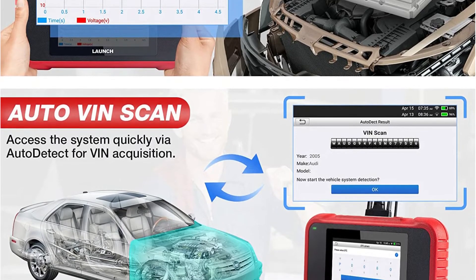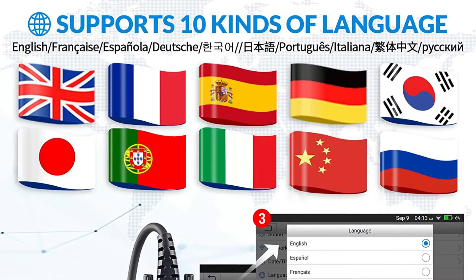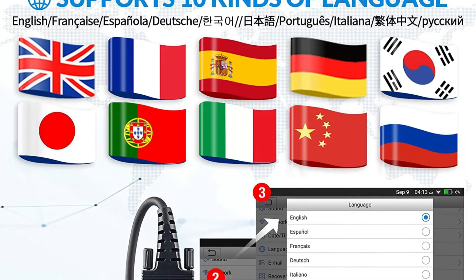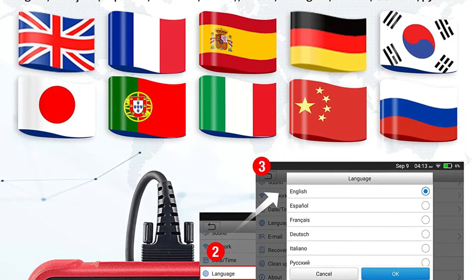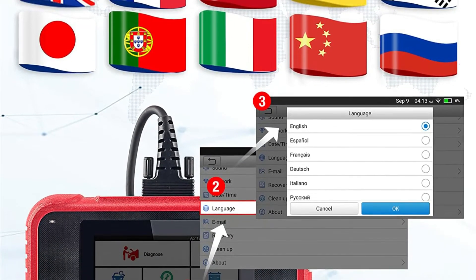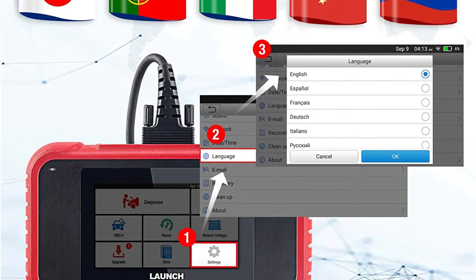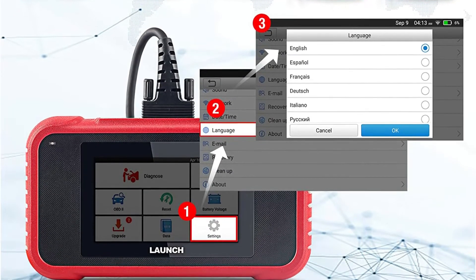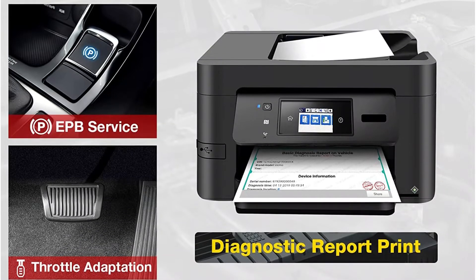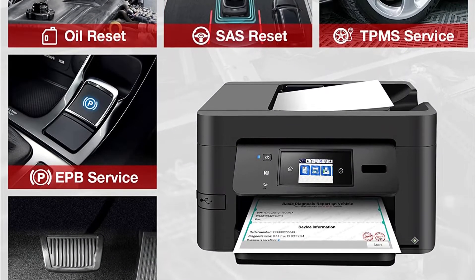On Amazon, the Launch CRP129e scan tool has a 4.4 out of 5-star rating based on over 1,700 reviews. Customers enjoy the user-friendly touchscreen and the accuracy of the data. On the negative side, several consumers have complained about slow customer assistance and equipment failure within a year. Another issue is that certain features must be purchased individually and renewed yearly.